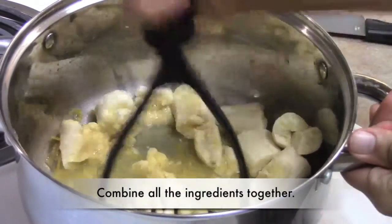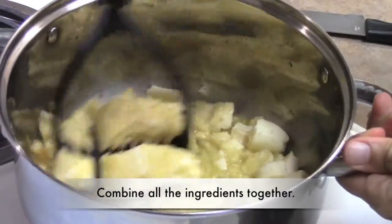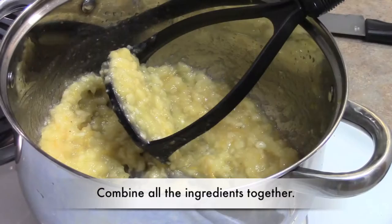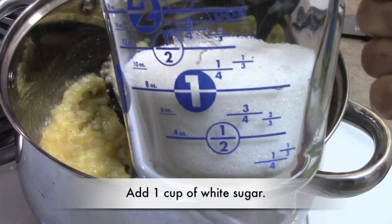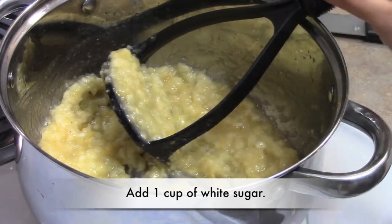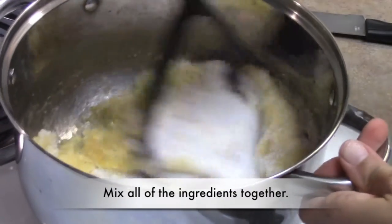With a fork, potato masher, or electric mixer, combine the bananas, the orange juice, the orange zest, and the salt together. To the salt, the orange juice, the orange zest, and the bananas, add one cup of white sugar. Mix all of these ingredients together.